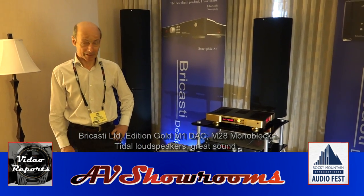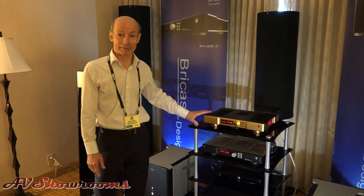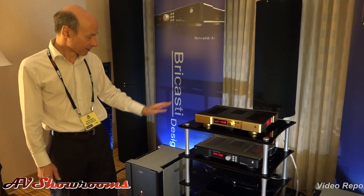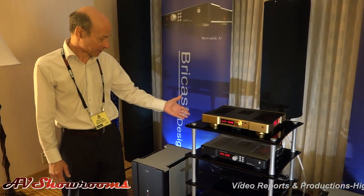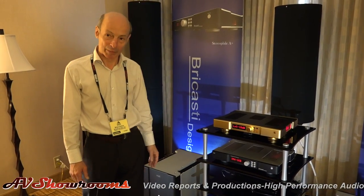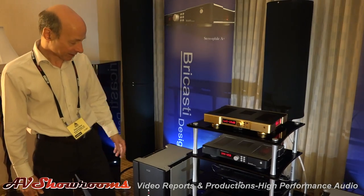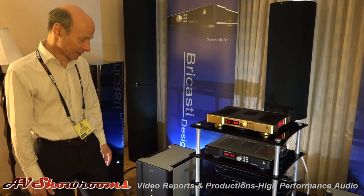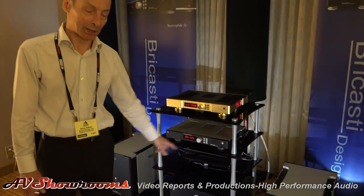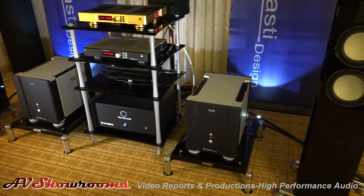We have, quite similar to the last show we just did, the limited edition gold M1 — that's beautiful — which is a gold finished, pure real gold plating with some internal upgrades to take it up a notch. Below we have the standard M1, just on display right now, and that M1 is running straight into the M28s, the monoblocks, and into the Titel Piano speakers — Piano Diaceros — with the diamonds.